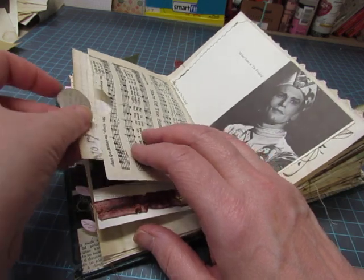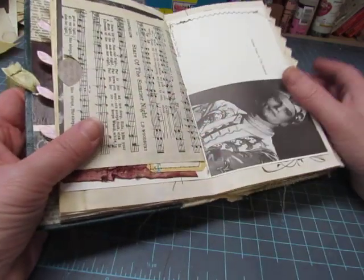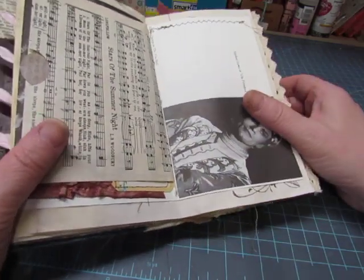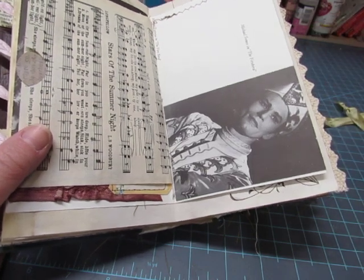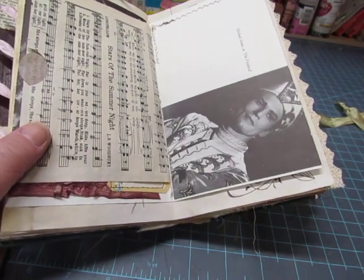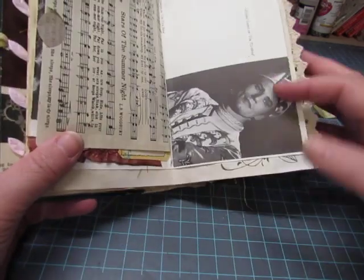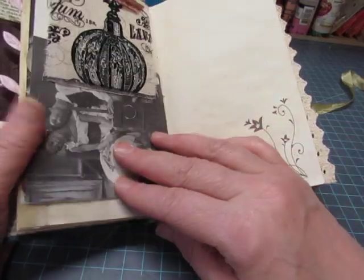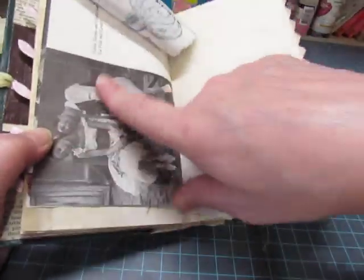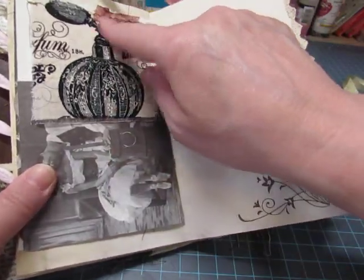I realized partway through filming that I had my little fan on because it's a hot day. The last time I filmed with the fan on, even though the fan is quiet, the air was blowing on my camera and it caused a bad sound on my video, so I shut the fan off and started over. This is the other piece of the ballet paper page, a piece of fabric, and a little piece of seam binding.